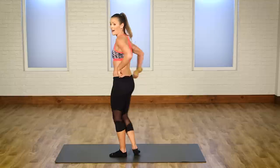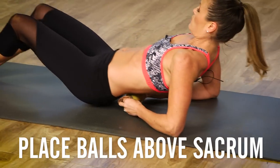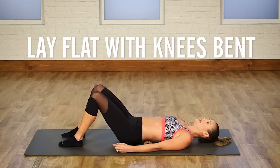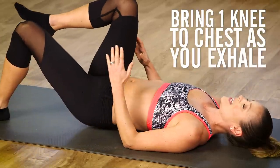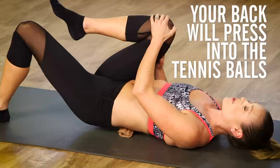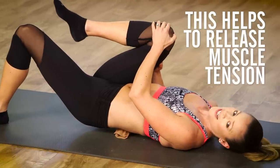Right there. So we're going to come down to the floor and place both of those tennis balls right in the low back, and just lay flat on the ground with our knees bent. As you exhale, I want you to bring one knee into your chest, and you're going to feel a pressure against the tennis ball, releasing a lot of the tension in that muscle.